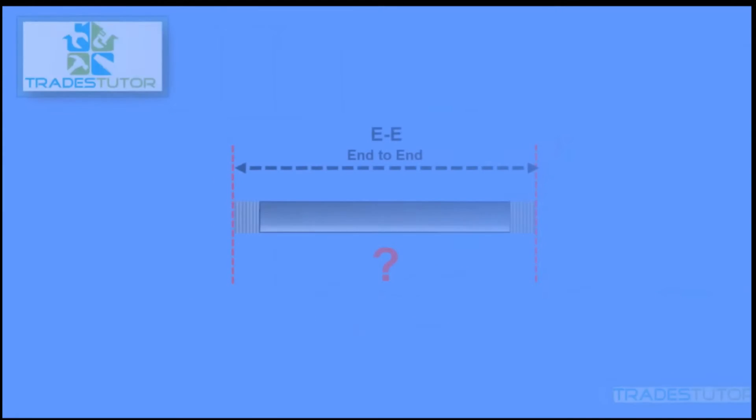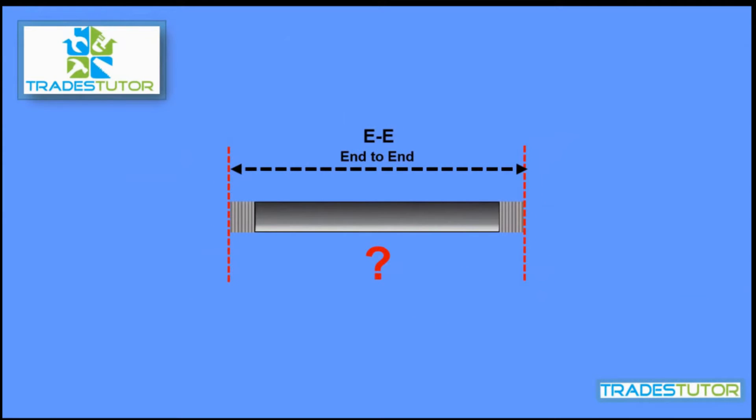End-to-end — that's the length of pipe you're going to cut. Once you cut that pipe, it's going to go right between those 90s, threaded in. But how long?